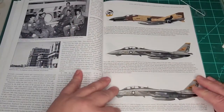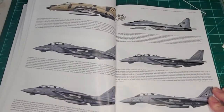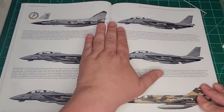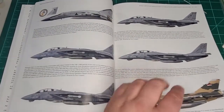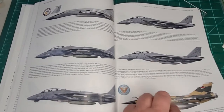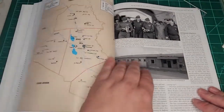Now we get into these beautiful line drawings that Tom does. I have to say, this is the highlight of a lot of these books by Tom — these wonderful line drawings. The only suggestion I have is that I wish we could get a couple of three-sided views of some of these, like the Iraqi Mirages and their camouflage, or even the MiG-23s with the camouflage, so that as a modeler you could actually use that as your reference for painting.